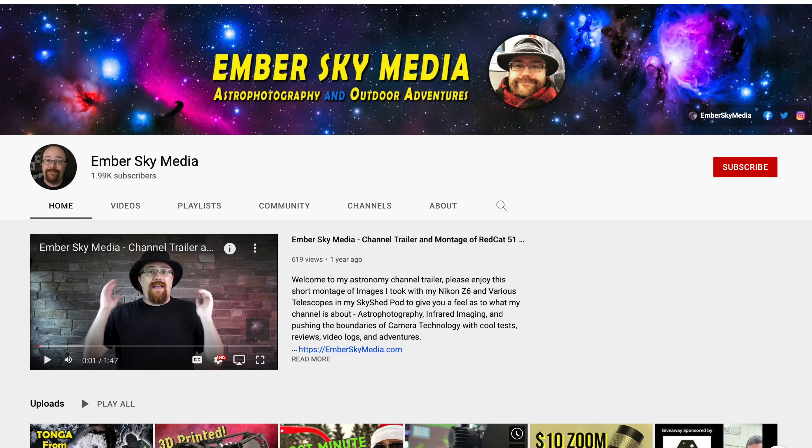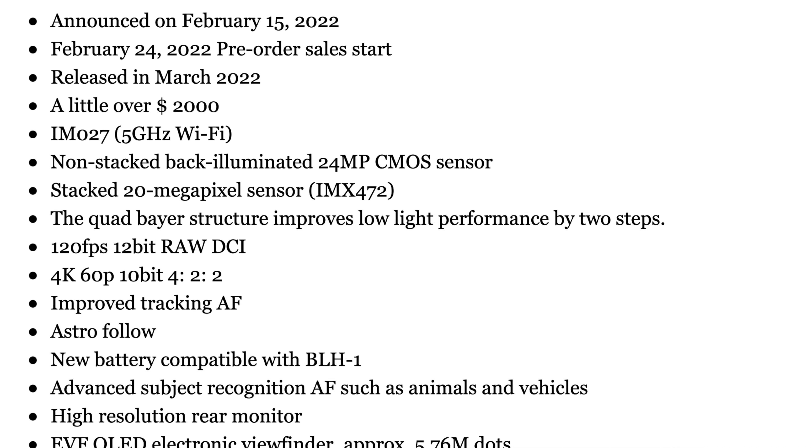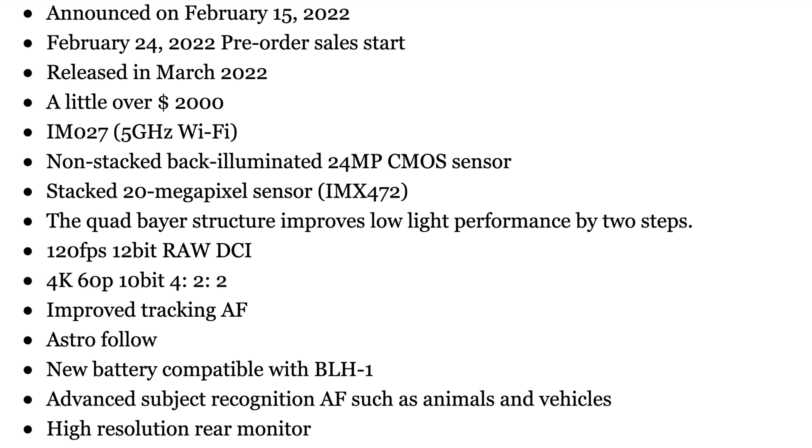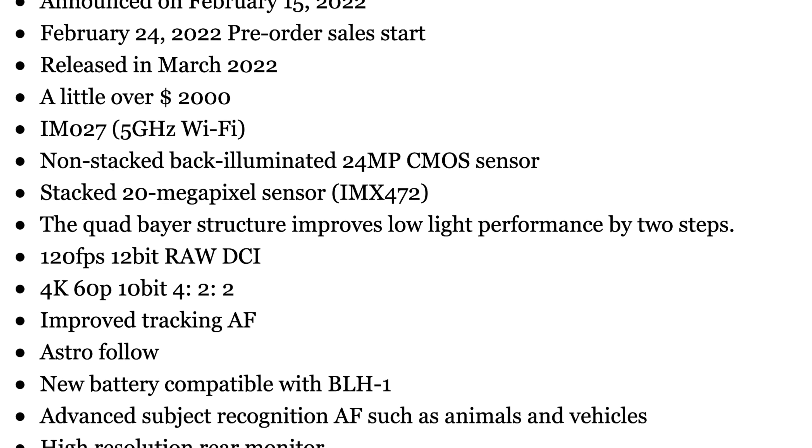Thanks to Ember Sky Media for pointing this out to me. I did some research before recording because I saw the specifications on many different sites. Some said it had a backside illuminated stacked sensor, and then two lines above said it wasn't stacked. Some said 20 megapixels, others said 24 megapixels. So there was a lot of confusion to sort through.